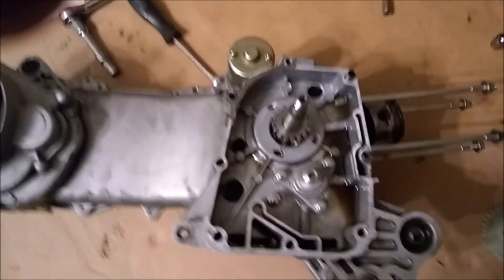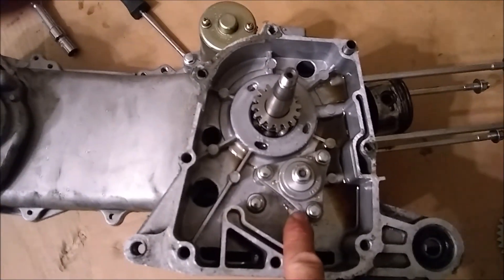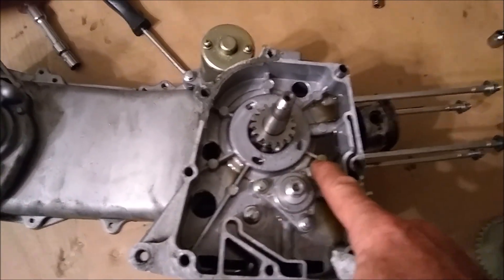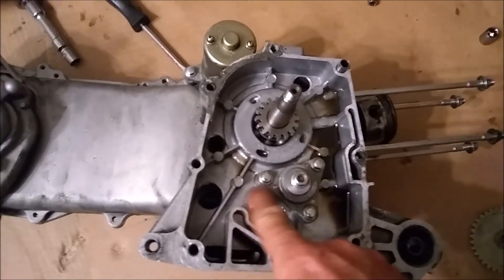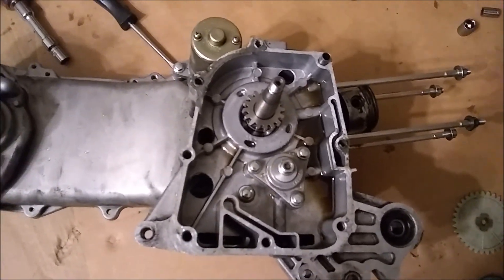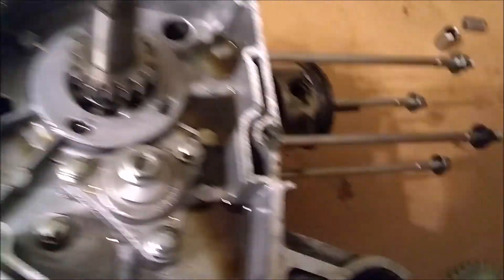Hey guys, I found out what happened. I did put the oil pump in backwards. There's an arrow right here pointing down and it should have been pointing up. I'm going to look that up when I rebuild the motor and make sure. It definitely didn't get oil, and it was my fault for putting it in wrong.